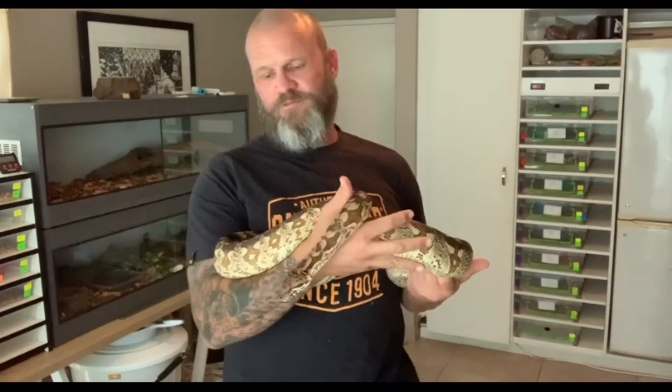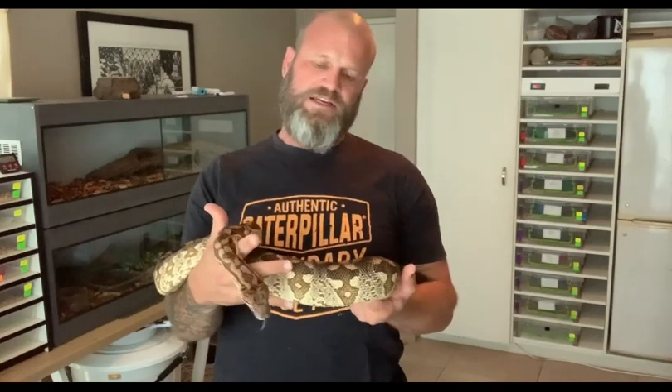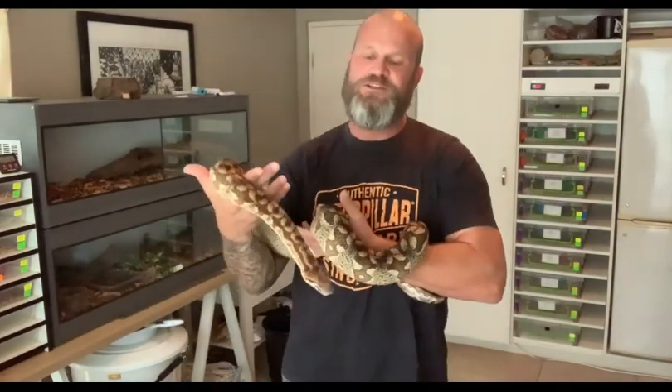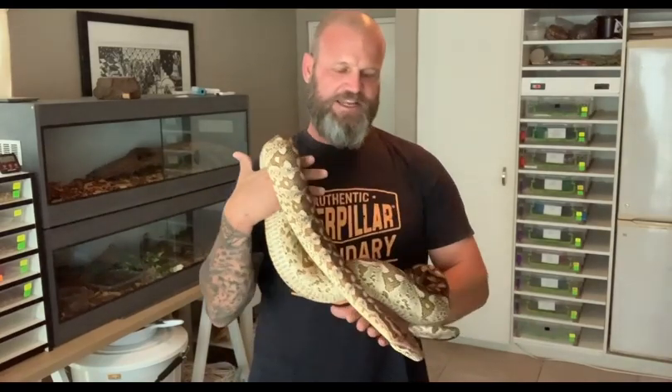I haven't handled this snake as much as my retics, so when she starts going around the face, that's just for me at the moment a bit of a no-no. Because the last time she did strike at me, it was straight at my face — this huge white pinky mouth open 180 degrees coming straight for my face. Fortunately I managed to swing her around and she didn't get me.